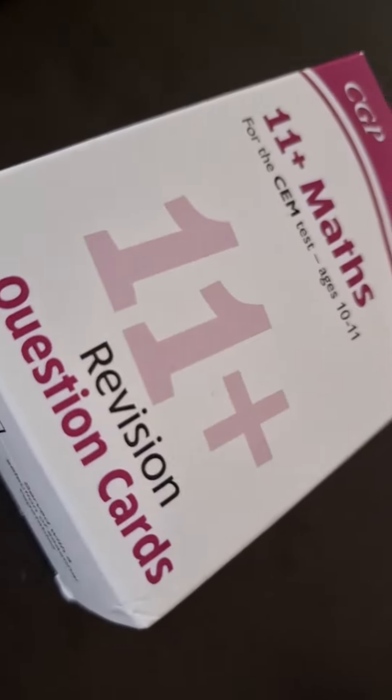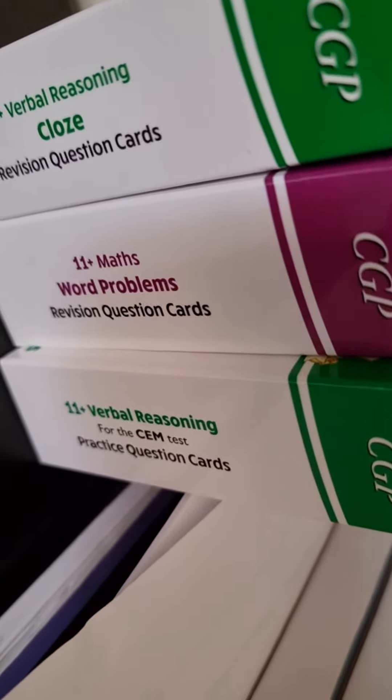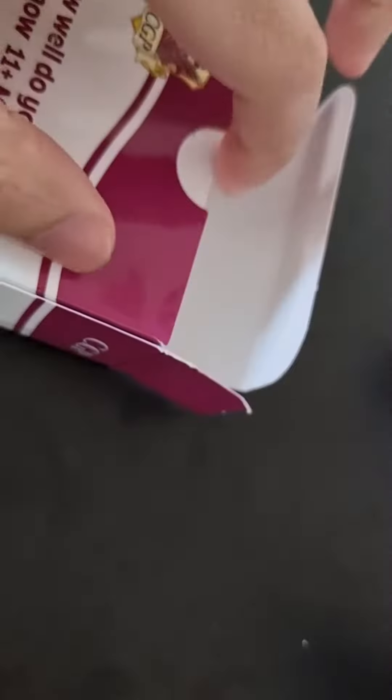Hi guys and welcome to another great video. We've been doing a lot of unboxing videos for these revision cards from the CGP edition — we've already done some unboxing of these. We've got the maths edition here, so let's go ahead and do an unboxing video on these.